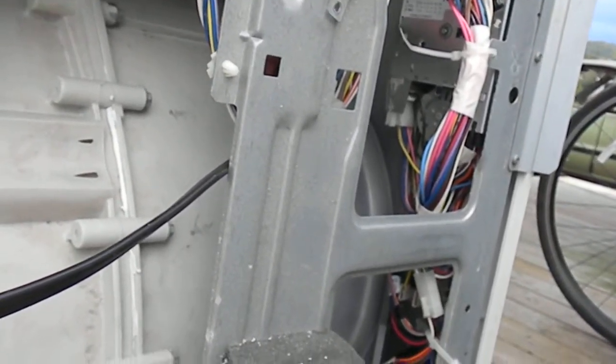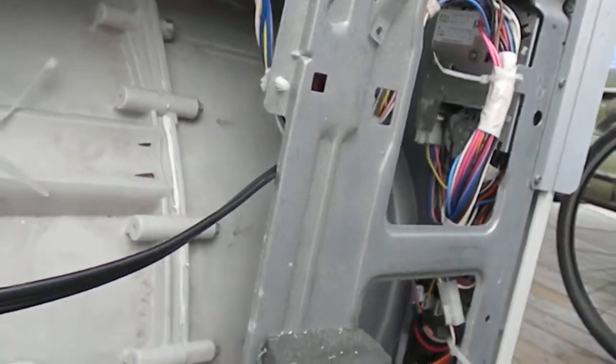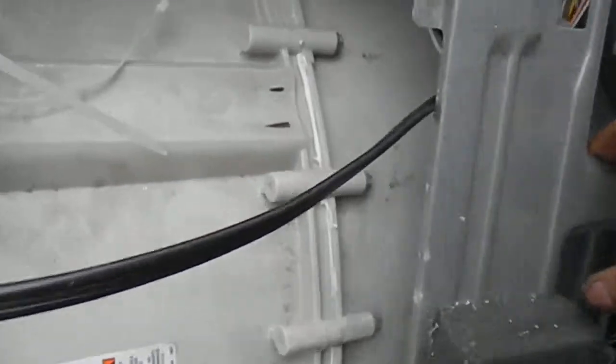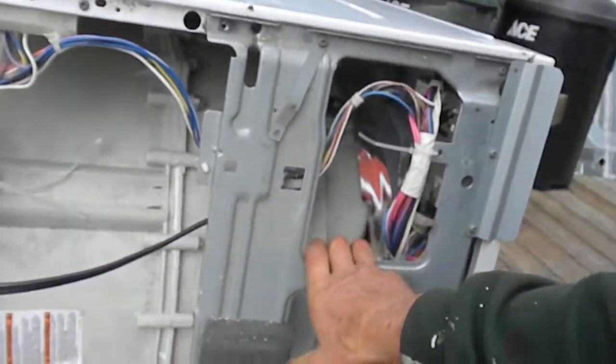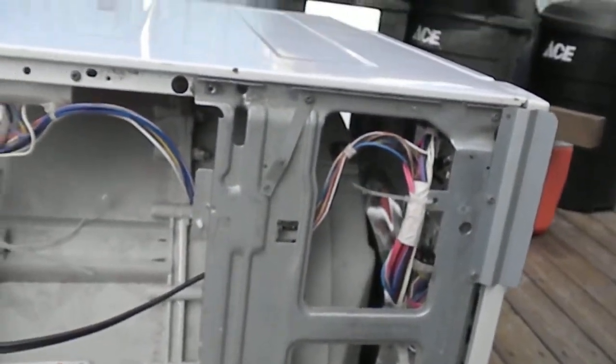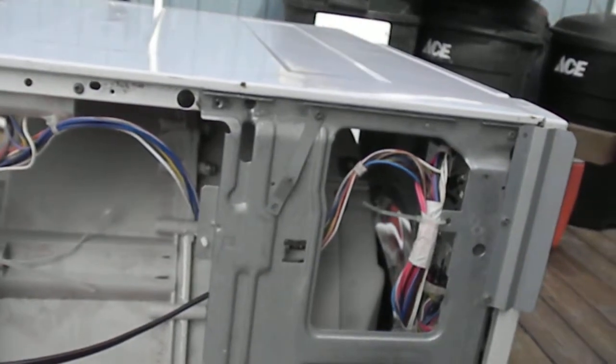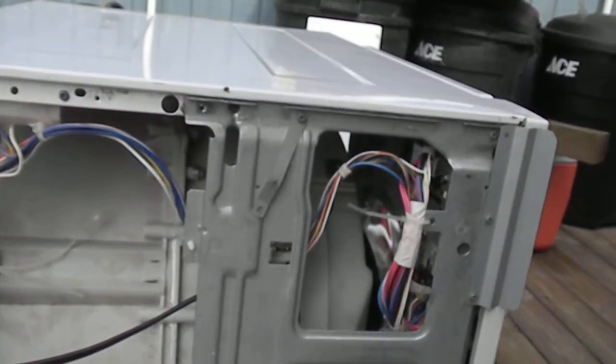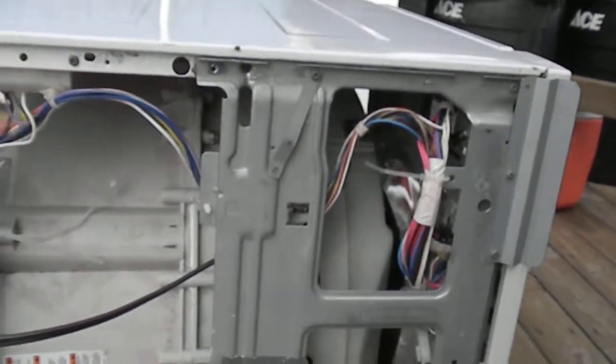So it's good to not overload these, and that's your tip for today. Feel free to email me with any questions at applianceworks@yahoo.com. Thanks!